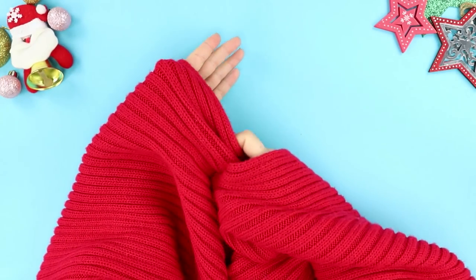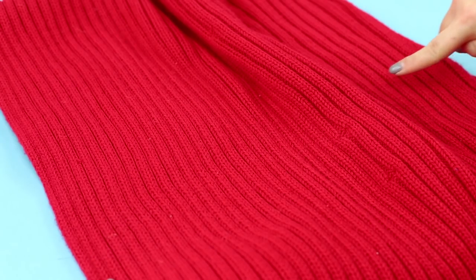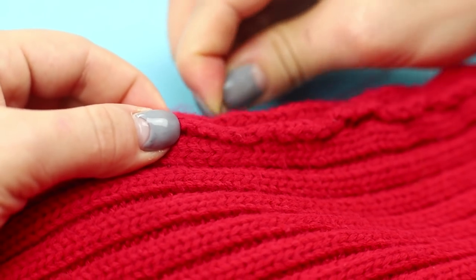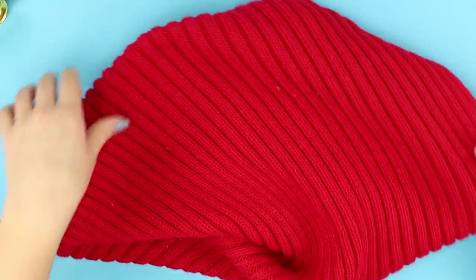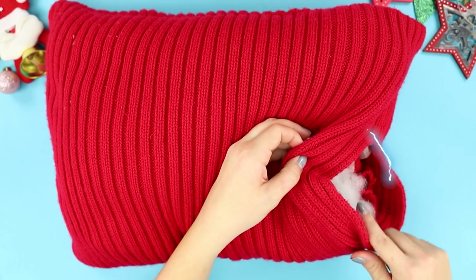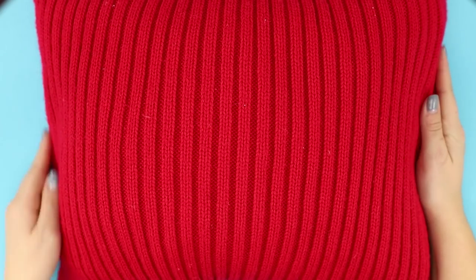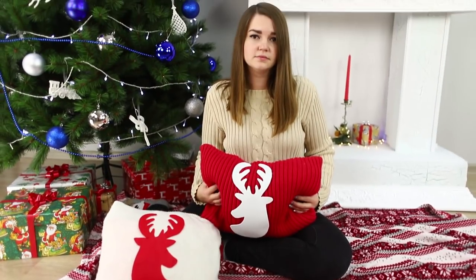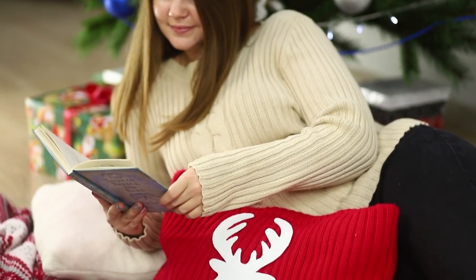And now we will show you what can be made from an old sweater or a woolen scarf. Cut out identical squares and sew them on three sides. Turn them inside out, fill with polyester stuffing, and sew them up. Cut a silhouette of a deer out of a white soft foam sheet and fasten it on the pillow. The result is soft pads in a Christmas style — they smell like holiday and comfort.